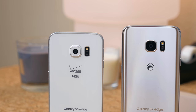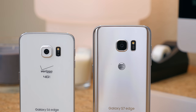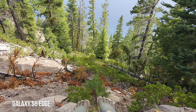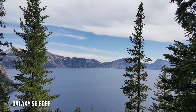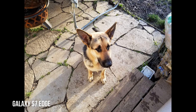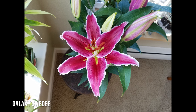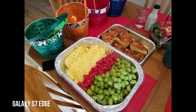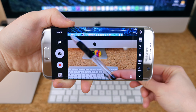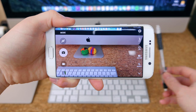The S6 Edge features a 16-megapixel camera sensor with an f/1.9 aperture, while the S7 Edge features a 12-megapixel sensor with an f/1.7 aperture. Both feature optical image stabilization. This is a classic case of megapixels not equaling quality — the S7 Edge takes it up a notch with superior low-light photography and depth-of-field shots thanks to the lower f/1.7 aperture. The S6 Edge can capture more detailed images, but it's only noticeable when you zoom in and crop. The dual-pixel autofocus on the S7 Edge is much quicker and very seamless.